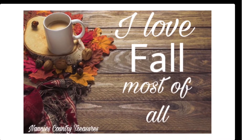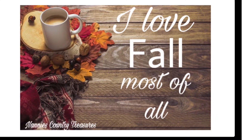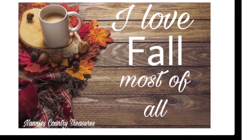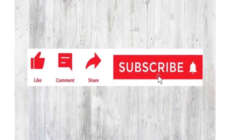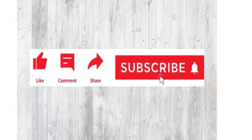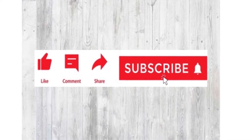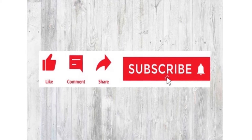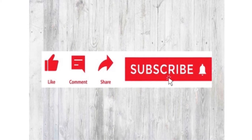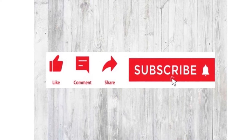Hi, welcome to Nanny's Country Treasures. I'm Joanna if you're new here and I'm glad you're here. On this channel I love to do affordable DIYs and home decor. I also love to sew. I hope you'll consider subscribing and becoming part of my YouTube family. You can ring that bell to be notified when I upload a video. Please know that all your likes and comments keep me in the YouTube algorithm and helps my channel to grow. Thank you for your support. Now let's get crafty.